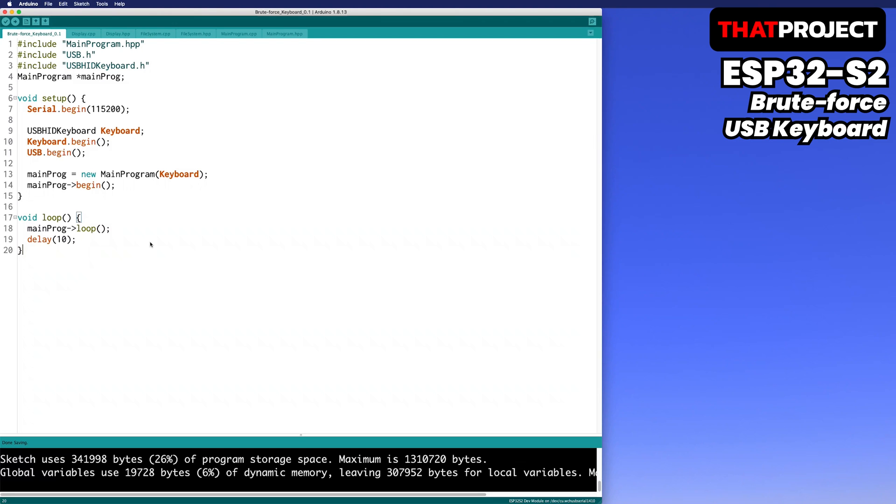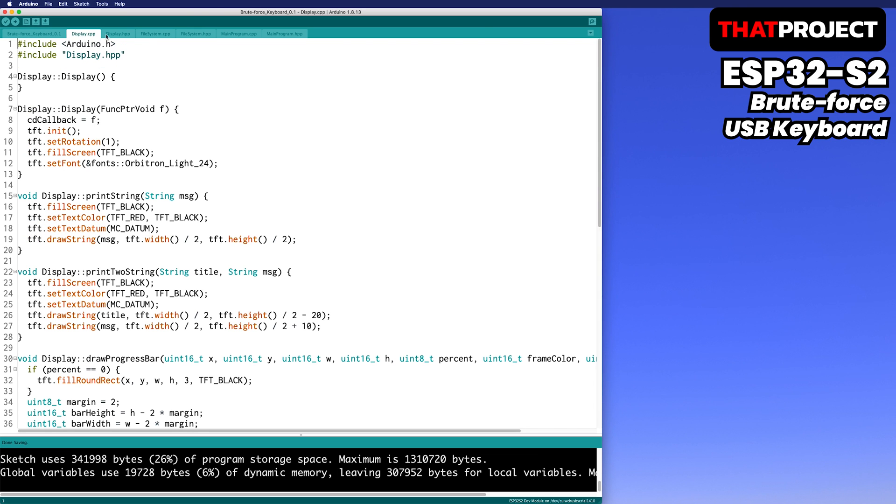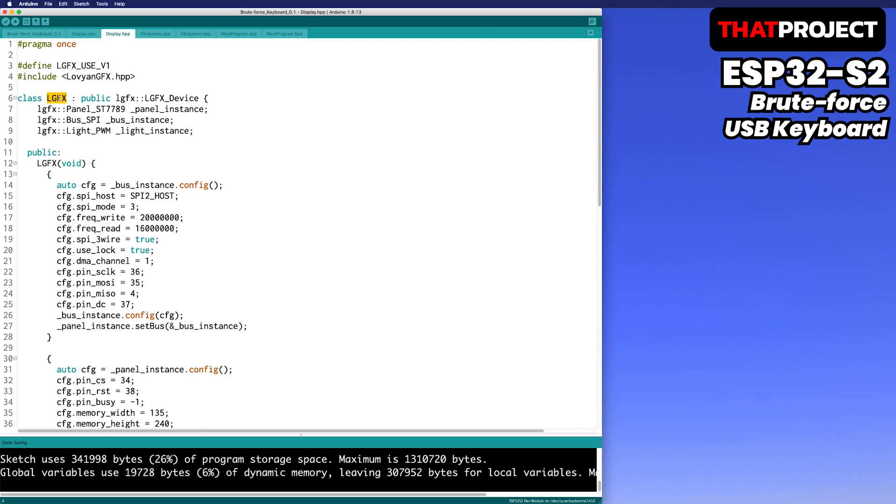This is the project I'm going to share with you. The download link can be found in the video description below. It contains only the most basic parts, and based on this, you need to find and apply rules to attack the target system. I used LovyanGFX to drive the ST7789 display included with the ESP32-S2. If you don't need the display part, please remove the display class.